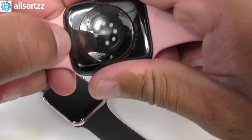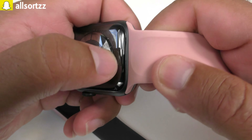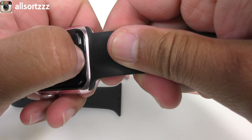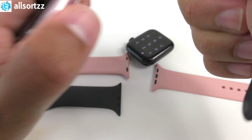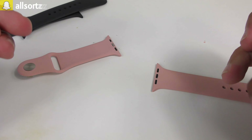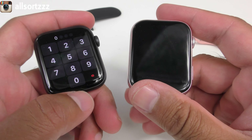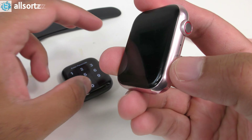Now let's see if the fake straps fit onto the original Apple Watch case. There's a click — it fits and it's not budging. Clicked straight in. So the fake strap fits on the original and the original strap fits on the fake smartwatch. That means they've got the strap mechanism exactly right. The buttons also work for sliding the straps back out on both watches.